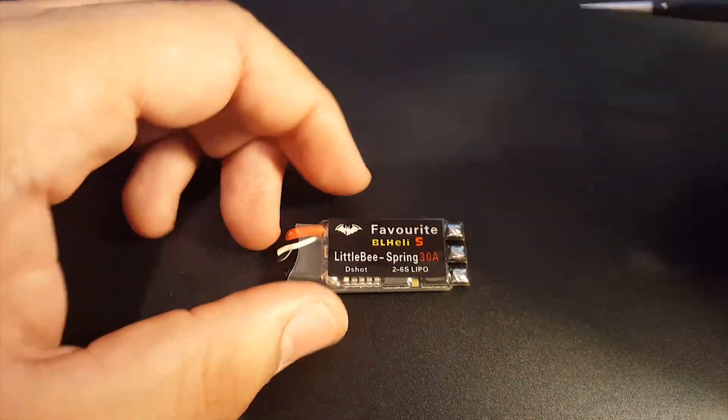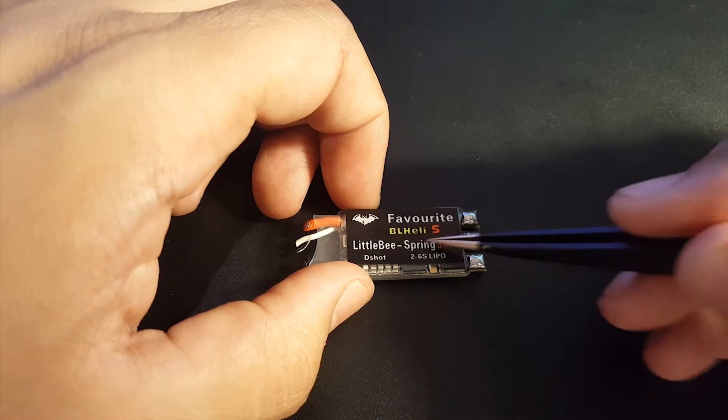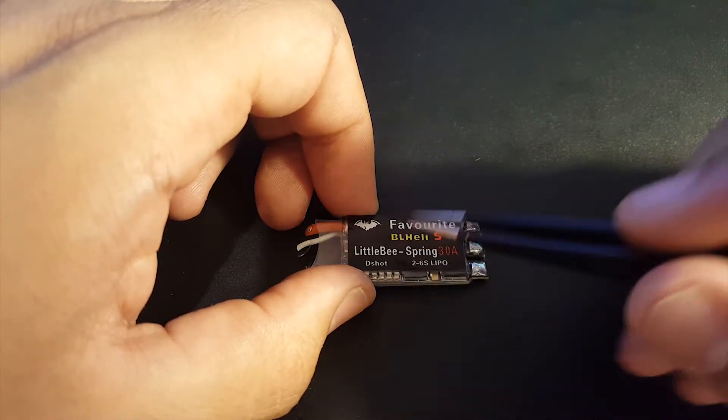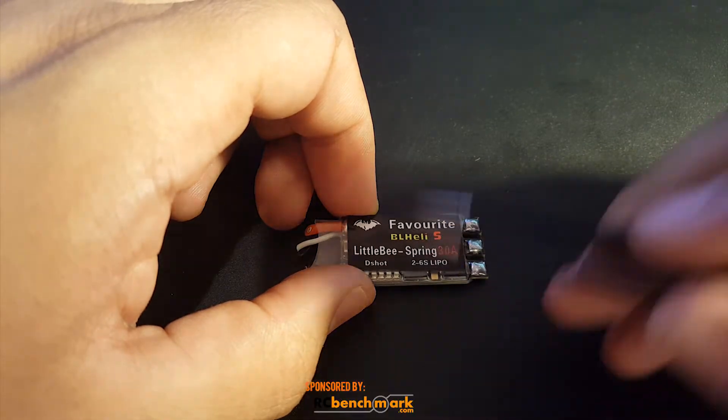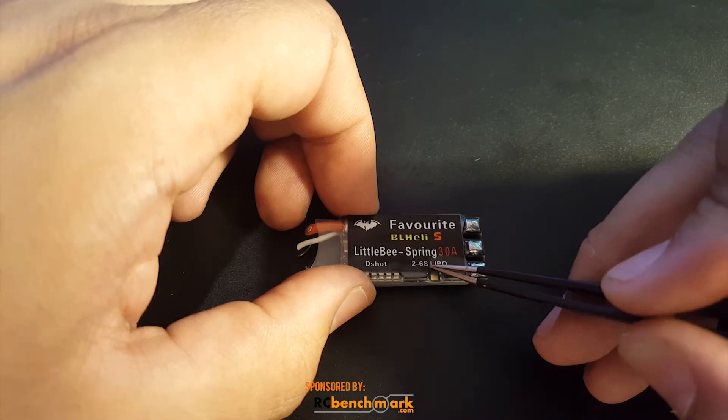Hi guys, welcome back to my channel. Today we're going to be reviewing the Favorite Little B Spring 30 amp ESC. This is running BLHeli software, so it's DShot 600 out of the box, and every protocol below that should work just fine.